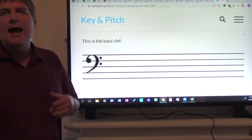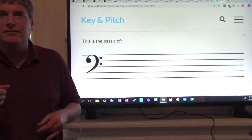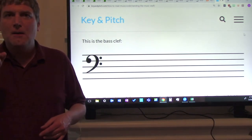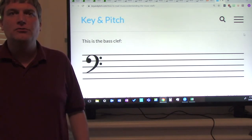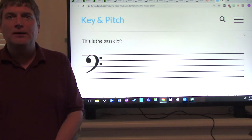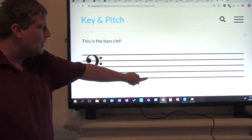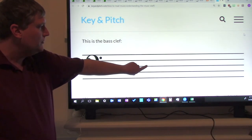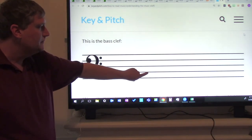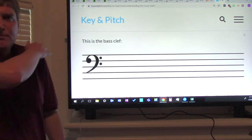How can we remember those five line notes? You can use the mnemonic device: Good burritos don't fall apart. Everybody say that with me: Good burritos don't fall apart. Let's say that with the notes — Good burritos don't fall apart. Now try it one more time without me. Good job, give yourselves a pat on the shoulder.